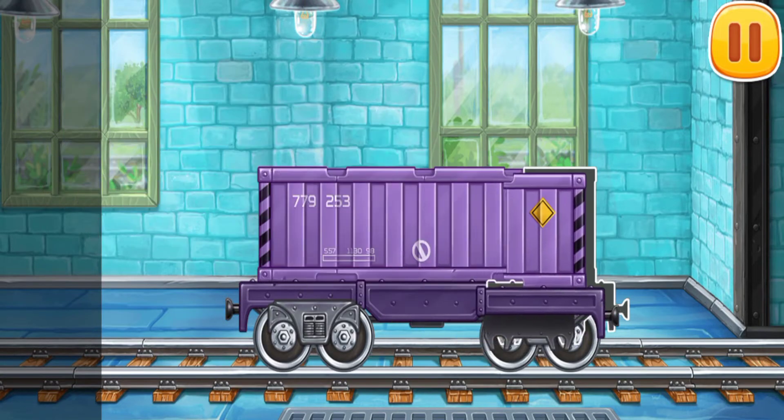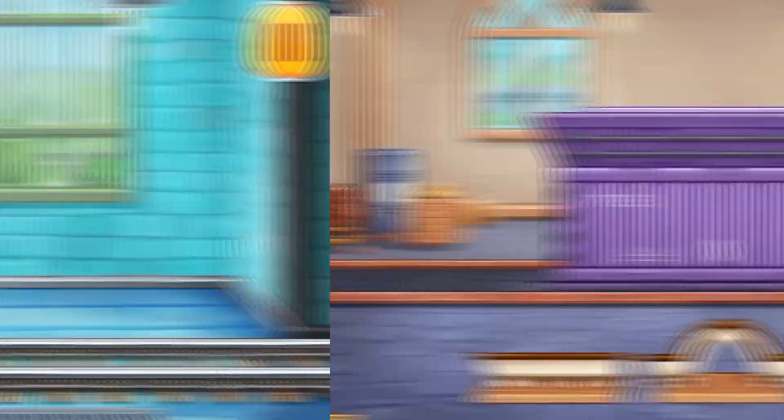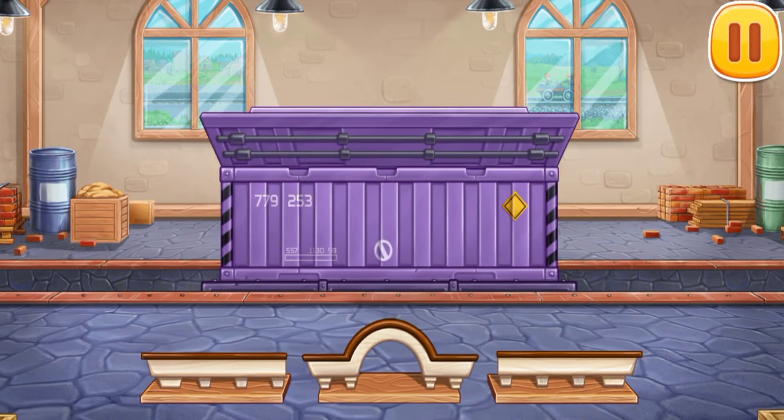You're doing really great. Now let's load the facade decorations into the container car.